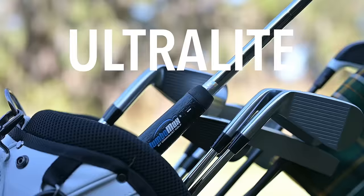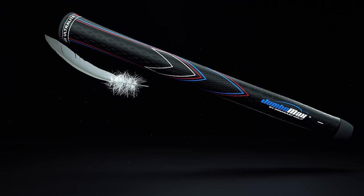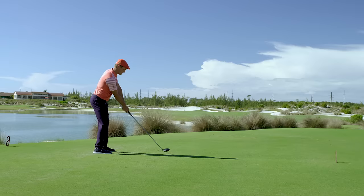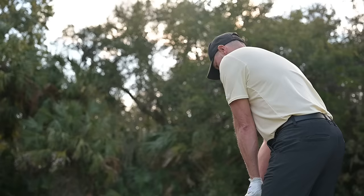The JMX Ultralight from JumboMax is massively light — up to 20% lighter than regular swing grips. Used by Tour professional Bryson DeChambeau to win the 2020 U.S. Open, the Ultralight is available in a full range of sizes to help every golfer achieve the peaceful, easy feeling of a properly sized grip.